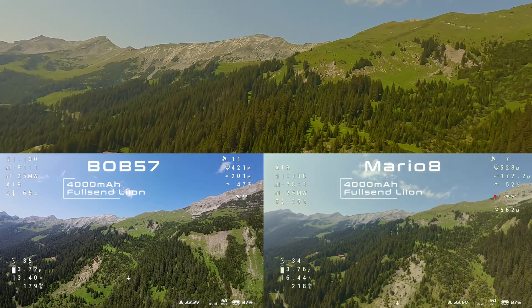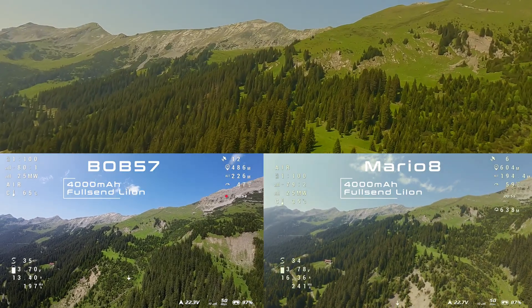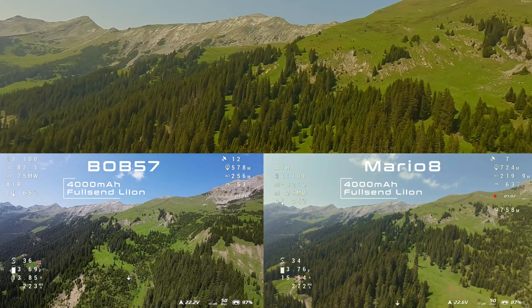I think the O3 will limit how far I can fly for this test, or at least my confidence with the O3 will. On this sunny day with light winds from the front, I don't expect any problems during the flight.